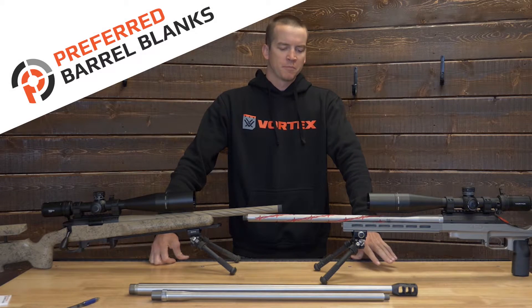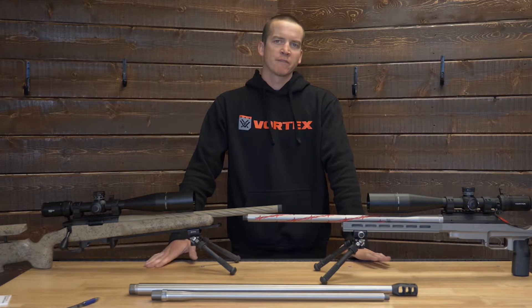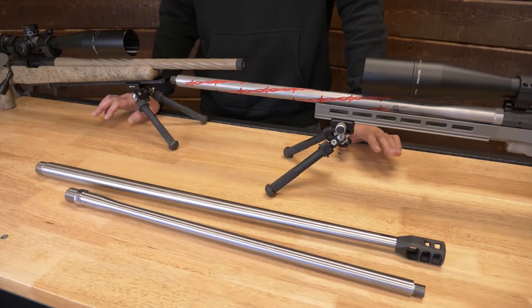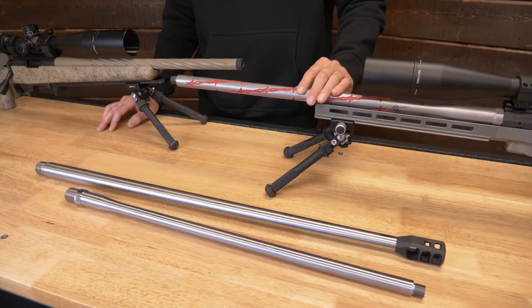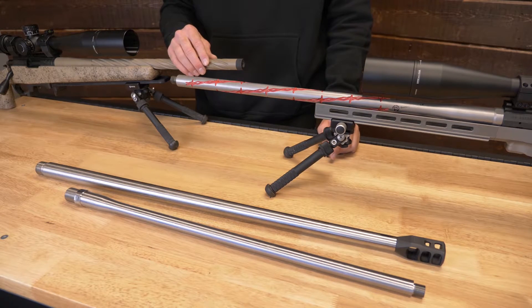Hey, what's up guys, I'm Logan with Preferred Barrel Blanks and today we're going to talk about what fluting options are available on our different contours. Sitting in front of us here we've got a spiral barbed wire flute and then we've also got a spiral fluting here.